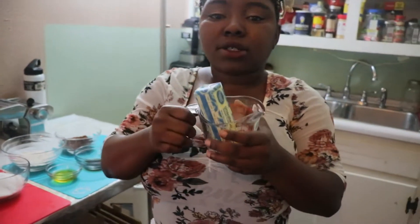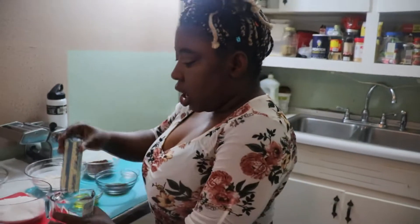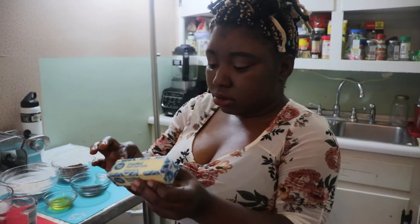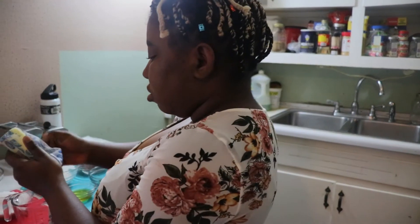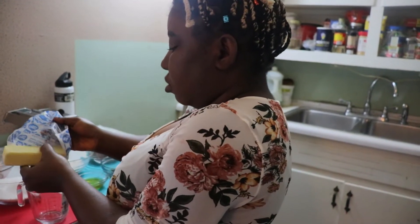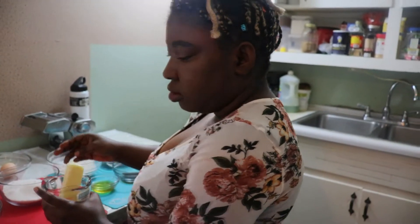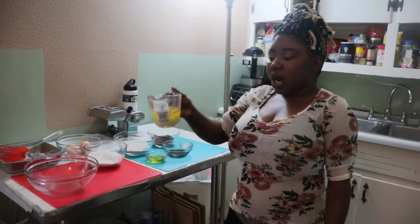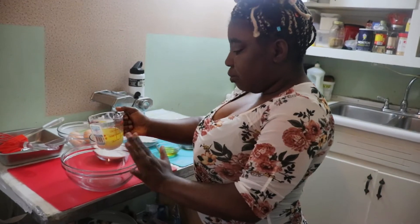First, we are going to melt our butter in the microwave. I'm using one stick of butter. I've melted my butter and I'll add it in my bowl.